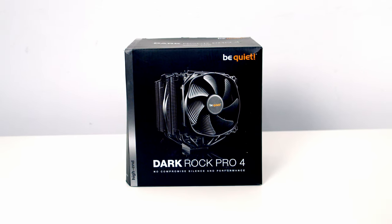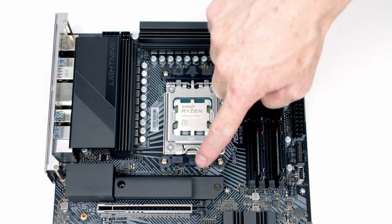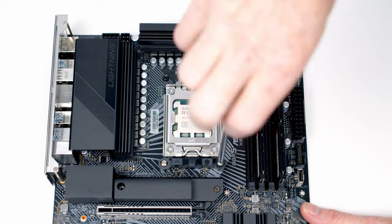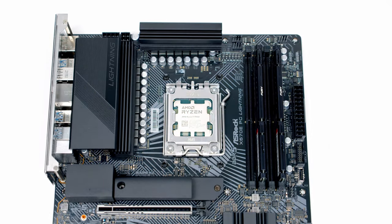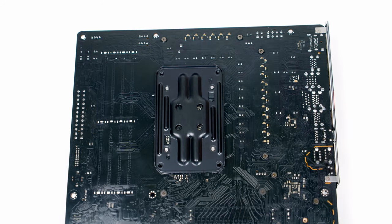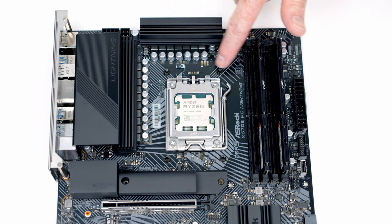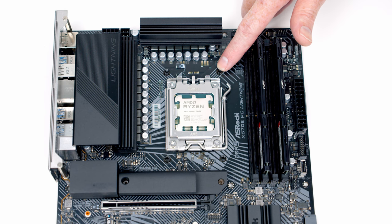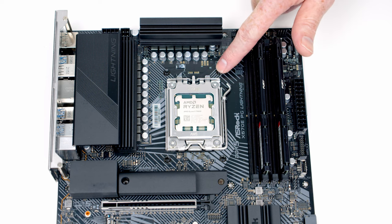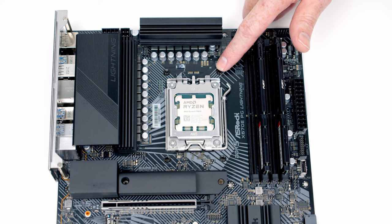For the CPU cooler I'm going to be using the be quiet! Dark Rock Pro 4. First, remove the clips from the backplate. If you turn the motherboard over, you'll notice the backplate is screwed into the motherboard and is not removable. Although the hole spacing is the same as AM4, not every AM4 cooler is compatible with AM5 — coolers that require a backplate swap won't fit, but most that use the existing backplate should work. I've checked on be quiet!'s website and the Dark Rock Pro 4 is compatible.